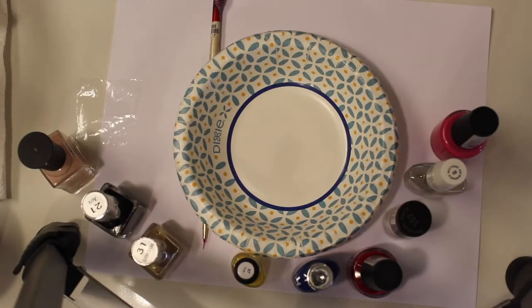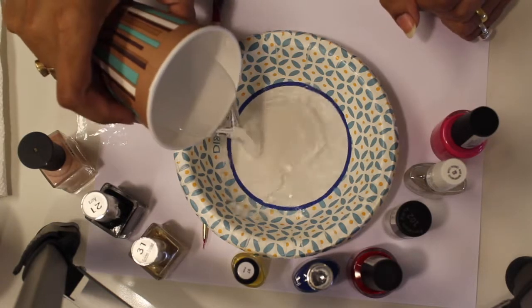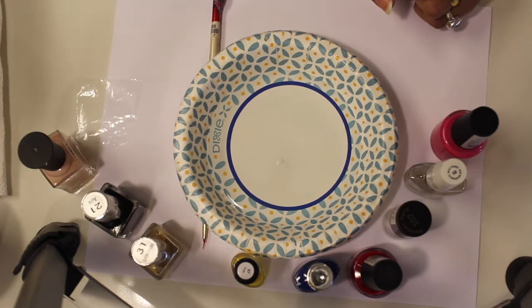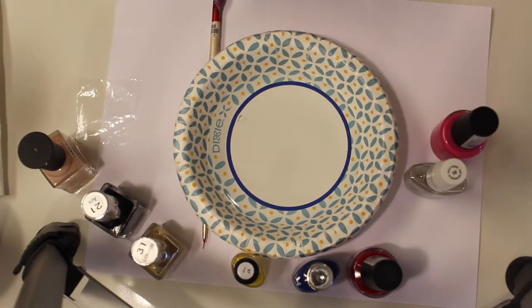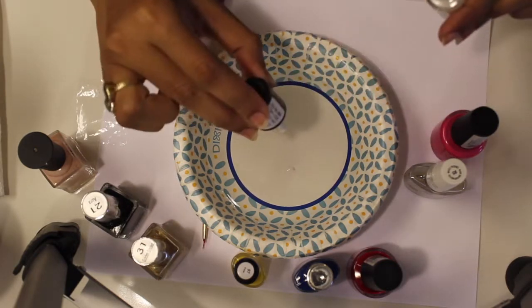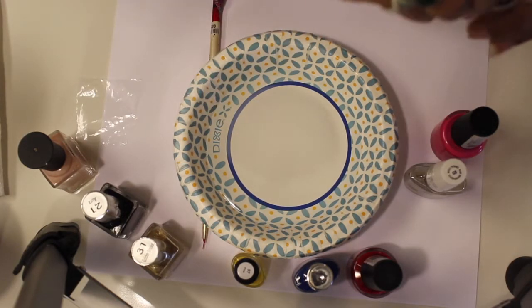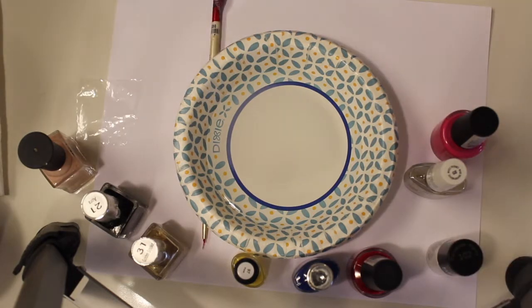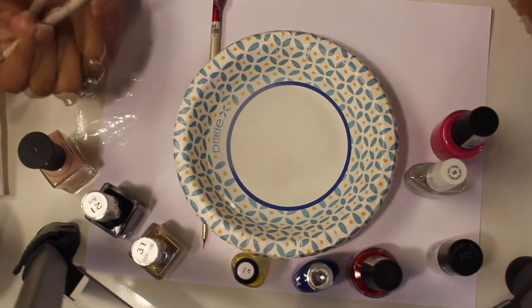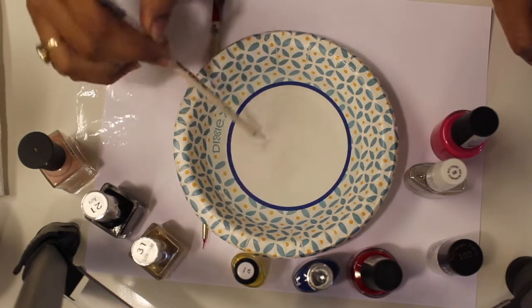As you can see, I have a bowl here. I am taking room temperature water — not warm and not cold. I am going to use white nail polish. We are going to drop it onto the water surface. I have added a drop of white color, and I will dry the brush and gently wipe the water surface.